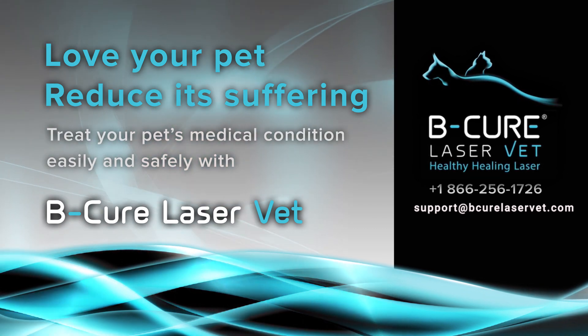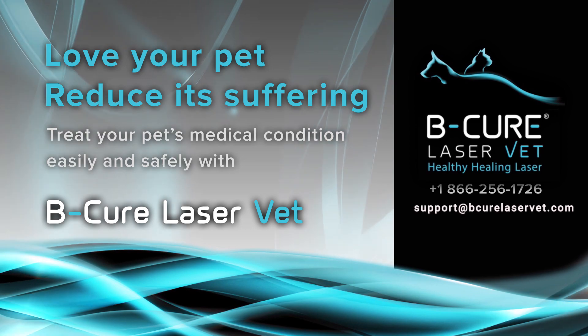For any question, feel free to contact our customer care. We are always happy to help.